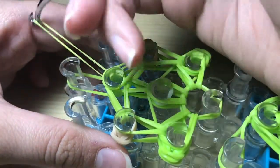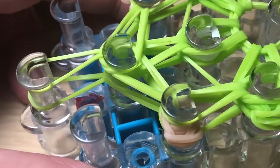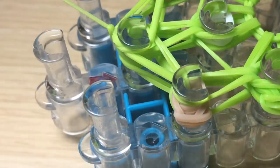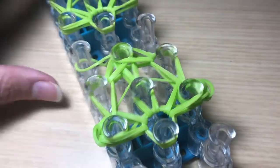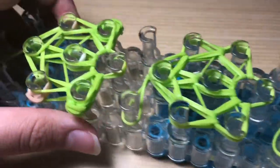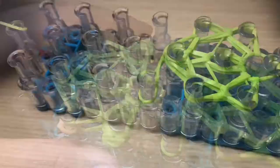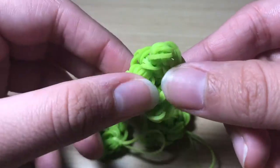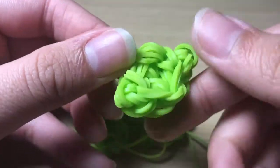Now pull back everything, grab the single band, and hook it forward. Grab the bottom band and hook it over, giving it a tight tug to make a slip knot. Now all our pieces are completed. Remove each piece from the loom and give them a good stretch so they become evenly placed, and pull out the feet.